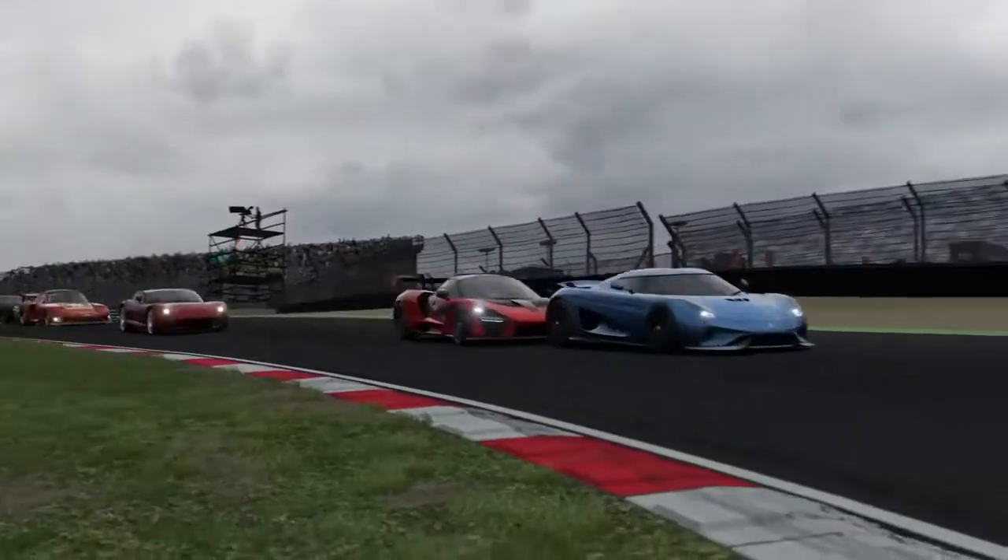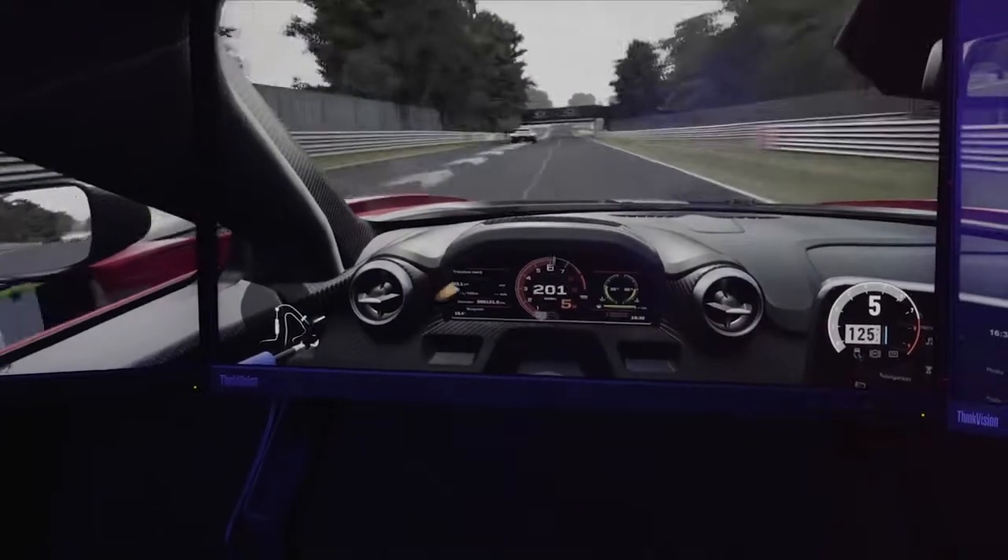Sense the road. Know your vehicle. And get faster lap times as you tear through the track.